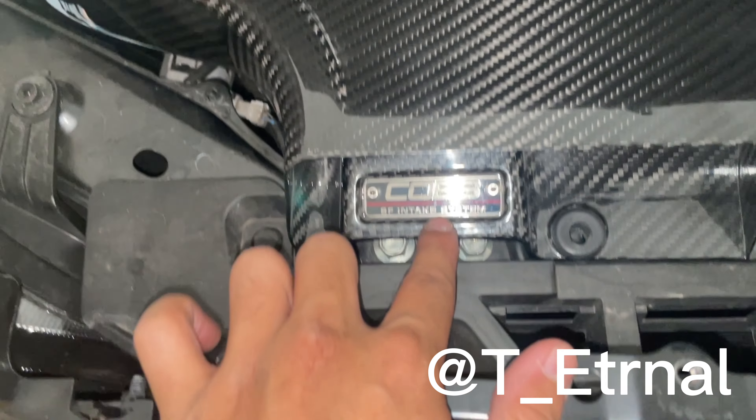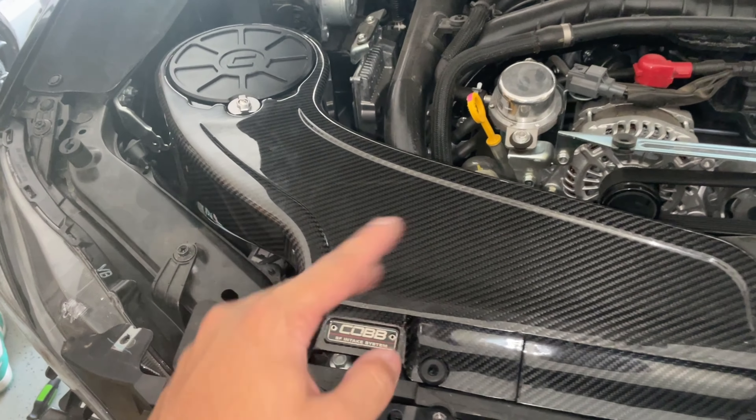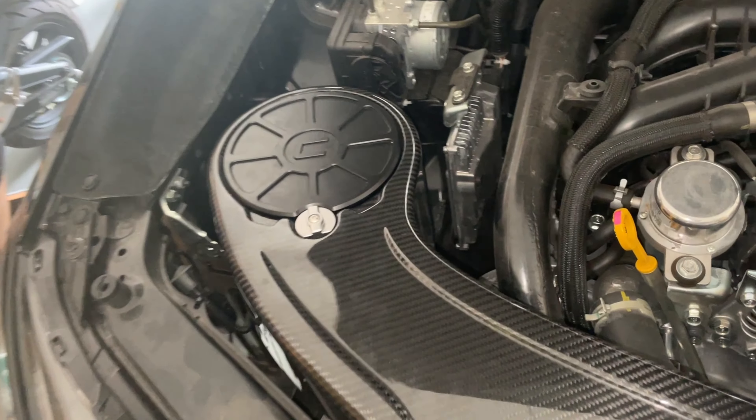All right y'all, welcome back to part two where we actually install our brand new COB Redline full carbon intake. It's just sexy as hell — we finally broke the warranty. Last video we had installed the turbo inlet, but same day, two different videos.